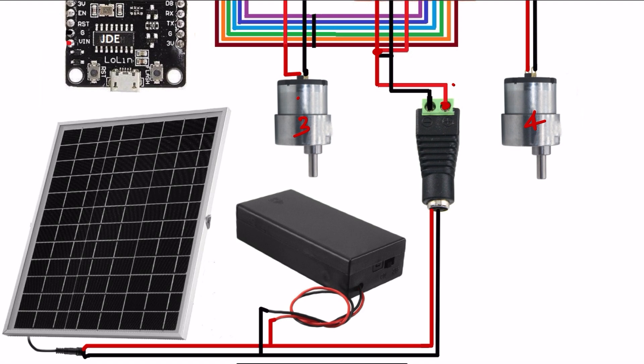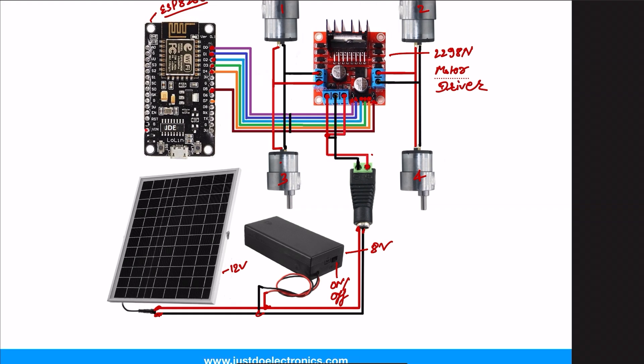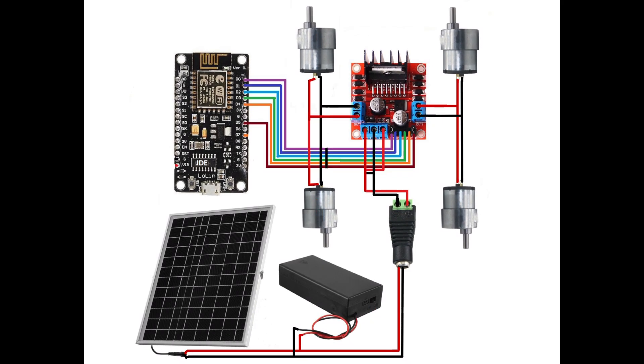This robot is battery-operated and solar-based. I connected two lithium-ion batteries with an output and an on/off switch. The solar panel provides a proper 12 volts, and you directly connect this to the motor driver. This is the final circuit diagram.